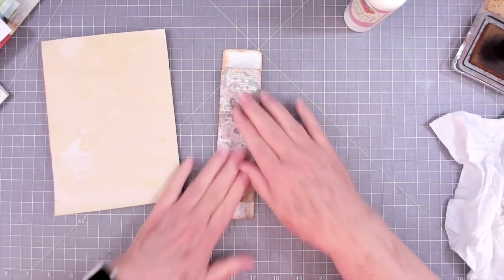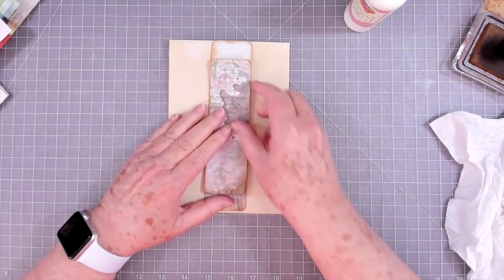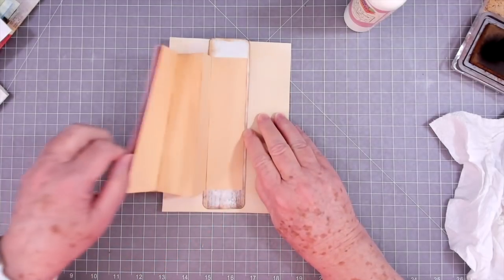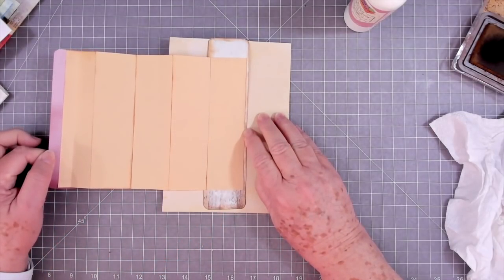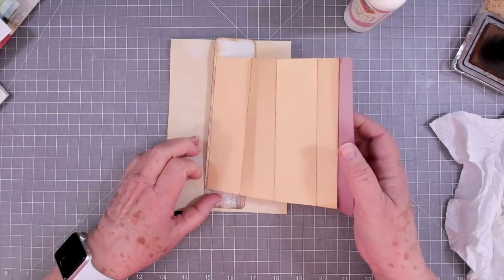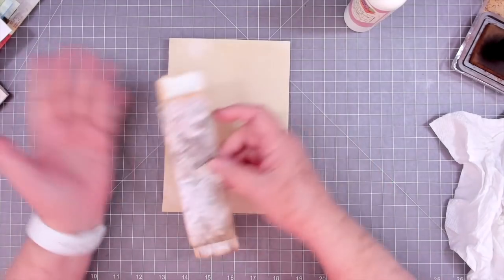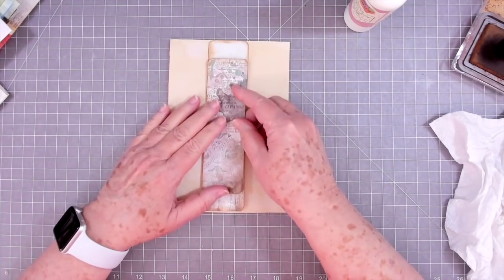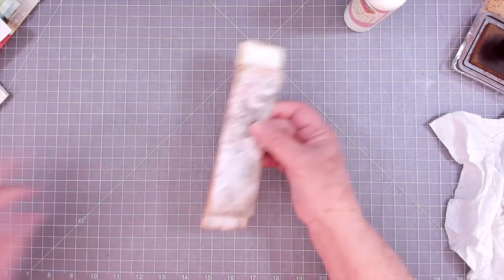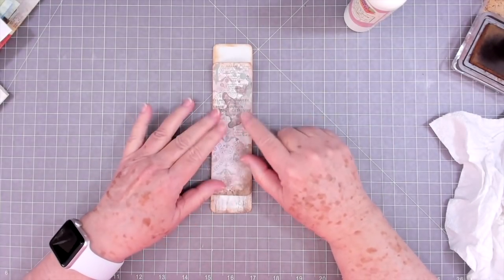Okay, now when I put this on my page — let's say right here — the spine is over here, so it's going to pull out this way. You could pull it the other way, but it wouldn't go all the way out. Depending on which way you want to pull it, I would just make a few going different directions so you can put it on whatever page you want and still be able to use it in your journal.